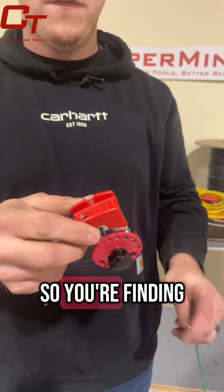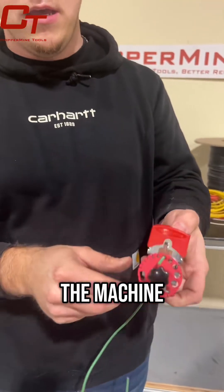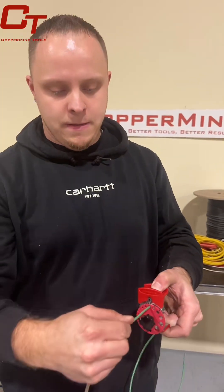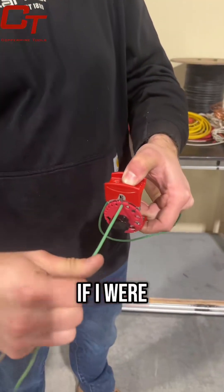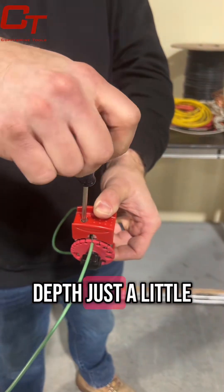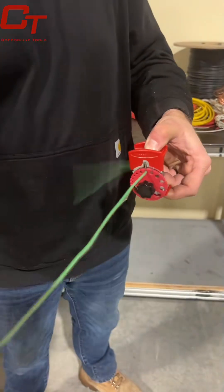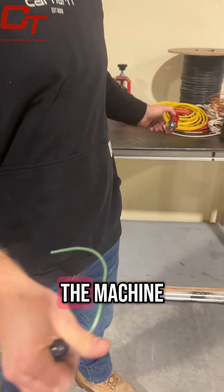I'm going to grab a screwdriver here, and the screwdriver goes right through the hole, as you can see here. You can adjust this screw up or down. If you're finding that it's really hard to pull your wire through the machine, your blade may be too deep into the wire. In this case it's not cutting deep enough, so I would reduce that blade depth just a little — just like that — and that will allow me to pull it nice and easily through the machine.